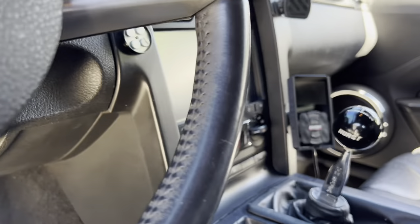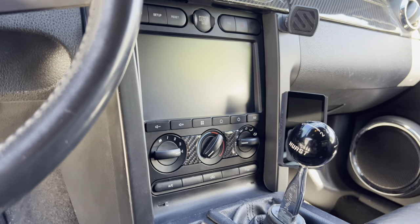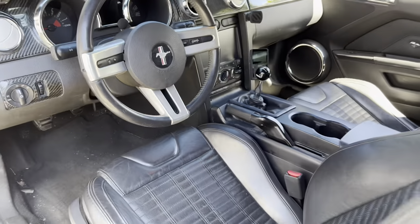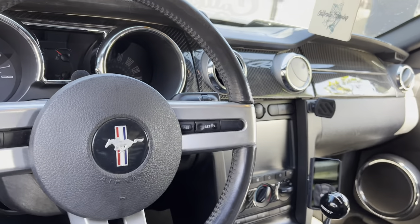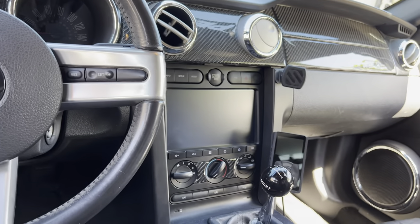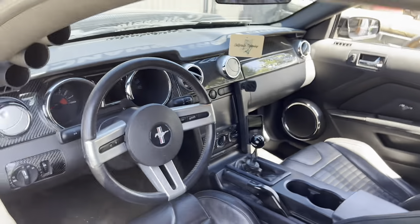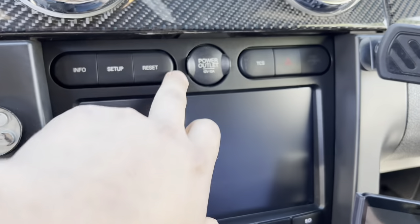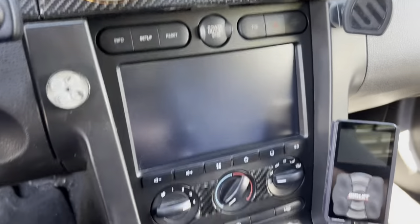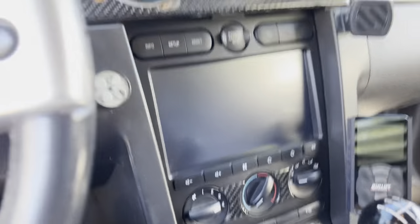Here it is installed. It looks really good — it looks OEM. They also sell Dynavin Performance carbon trim pieces around the bezel. That'll be next. It fits just like OEM.